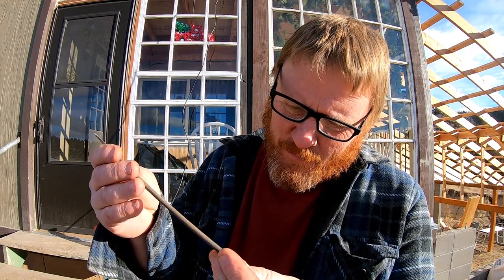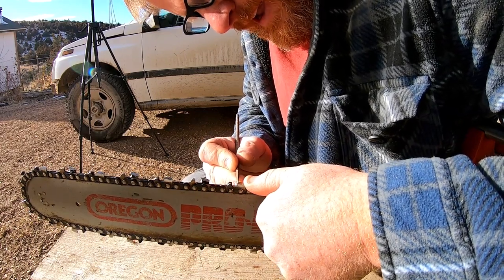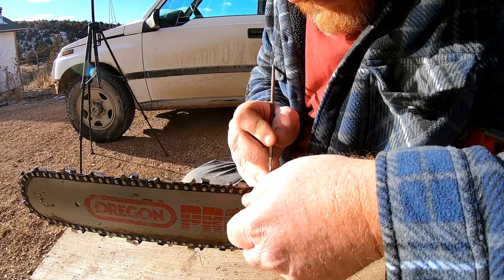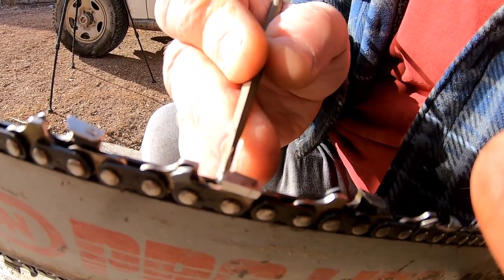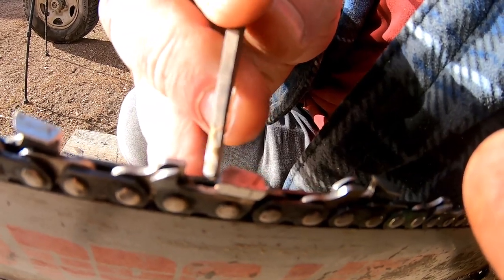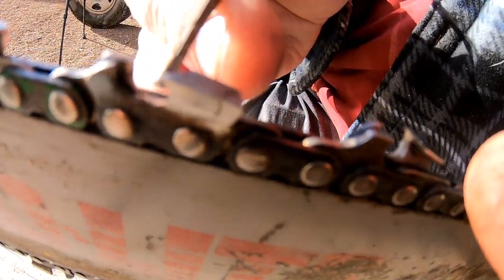This file here is a 7/32. For this particular pitch of chain — I believe this is a 404 pitch — 7/32 is the size of file you want to use. What you're looking for is dullness, and this is all by eye. You can look at that tooth and determine — you don't need a gauge or anything, just your eyeball. I can tell these aren't bad, but they're not good. This one's got a little nick right here, this one is a little dull across the top, and this one's rolled over a little bit. They're pretty much all similar.